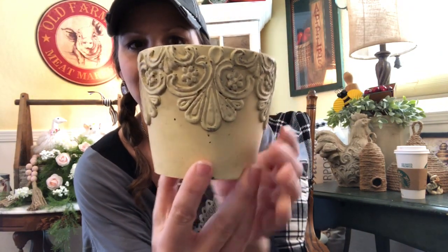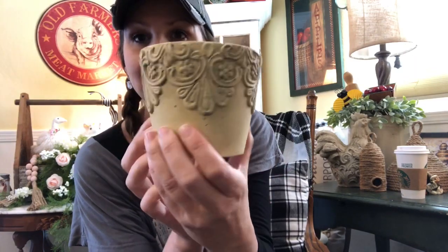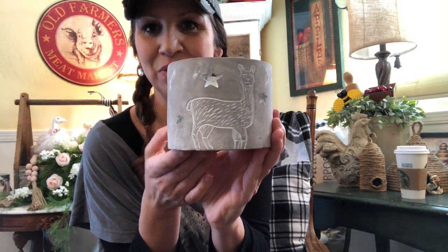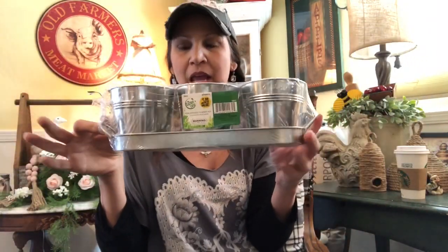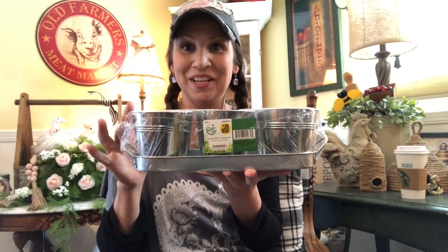Look at this great clay pot — look at all the detail on this for a dollar! It's the perfect color to go with some of our bee stuff, so these will probably just stay as is. I also had to get this darling little llama pot for my daughter — she's really into llamas, so I got it for a dollar and I'll probably do a cute little succulent arrangement in it for her desk. And look how cute these are — they were a dollar ninety-nine, and this may be an upcoming DIY project. There's so much you can do with these!